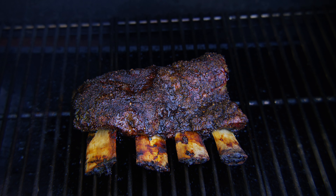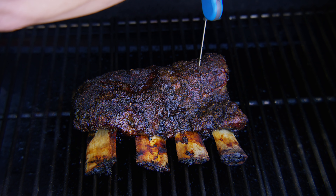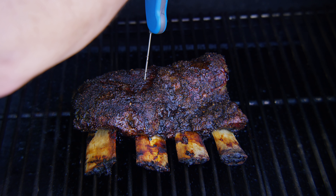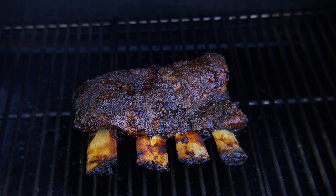We are five hours into the cook and looking fantastic. Got some great bark on the top. I'm looking for an internal temperature between 195 and 205 degrees, and depending on where we are in this thickness we're almost there. I'm gonna say another 20 minutes is gonna get us there.